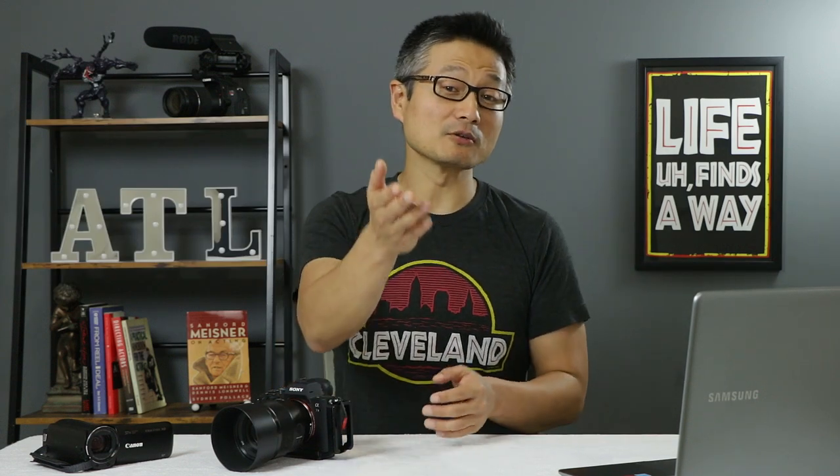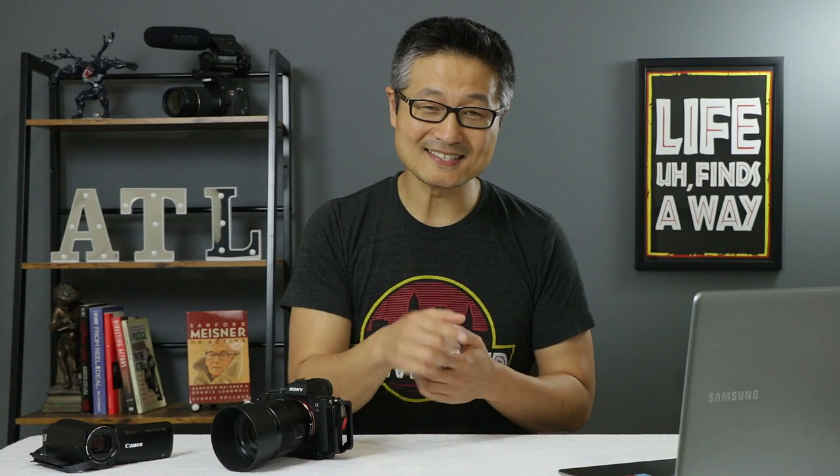What's up, my fellow actors? Welcome to the Acting Career Center, here to help you learn the skills you need to break into the film and television industry. My name is Kurt Yu. Thank you so much for joining me here today. If this is your first time here, make sure to subscribe to this channel to get more videos on acting, auditioning, and career advice every single week.